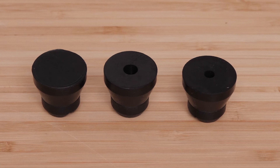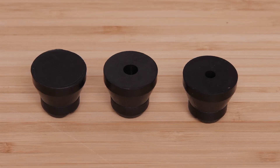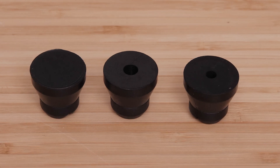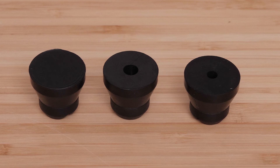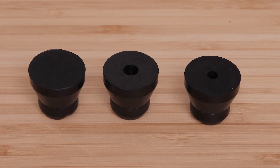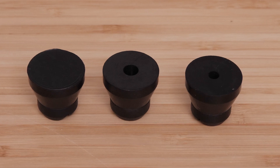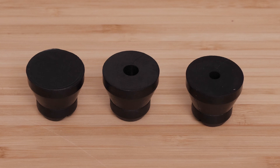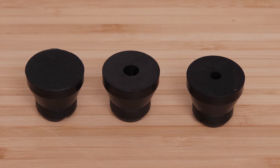Select the cable gland that fits your transducer cable from the transducer replacement kit. For a 4-pin transducer, select the cable gland with the smaller hole. A cable gland without a hole is provided if you are not installing a transducer or not routing the transducer cable through the shaft. For an 8 or 12-pin transducer, select the cable gland with the larger hole. For this video, we will be using the GT54, a 12-pin transducer.